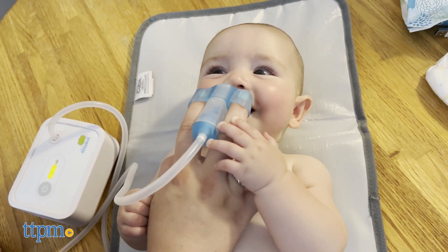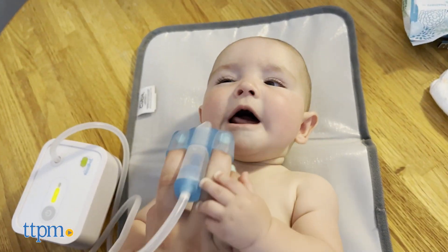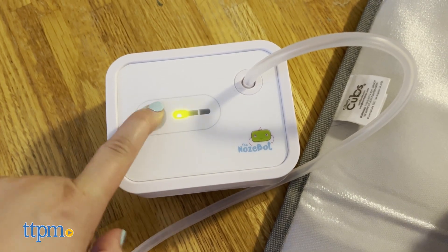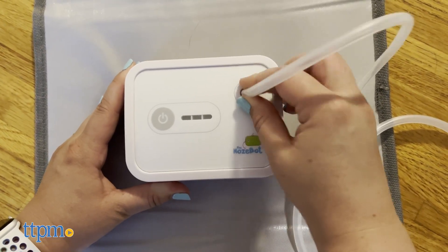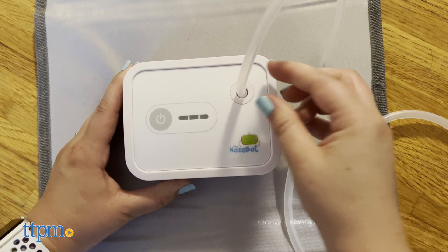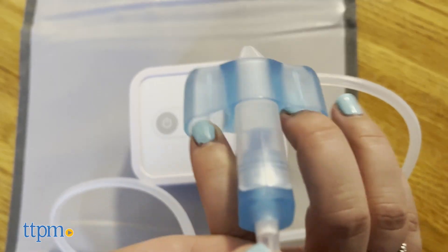This is a battery-powered nasal suction device for infants. There are three levels of hospital-grade suction on the device. Unlike all the other nasal aspirators, this one you hold using your pointer and middle finger, which gives you your thumb and ring finger free to hold your child's face still if needed.